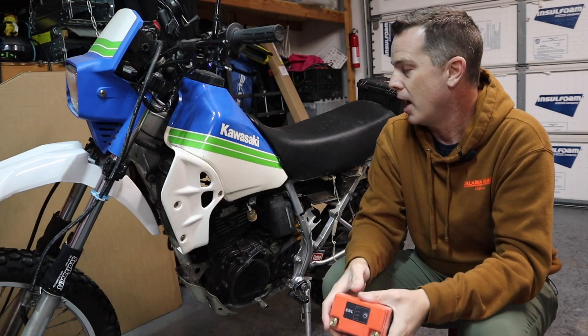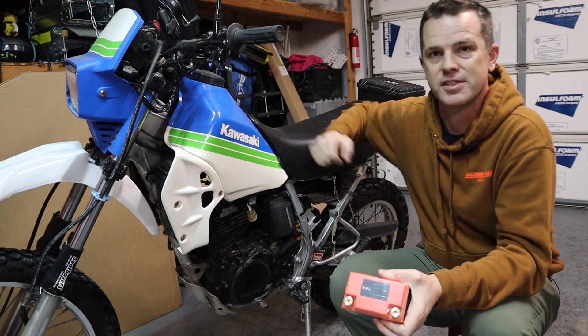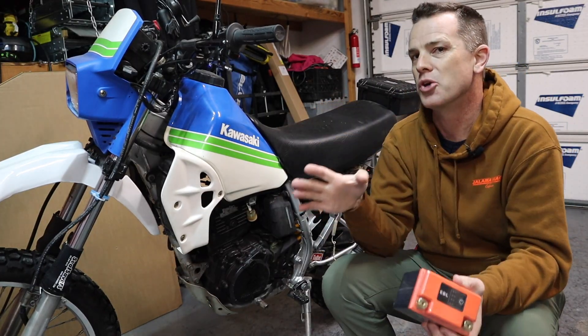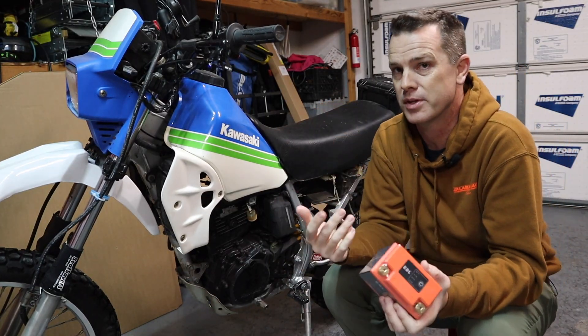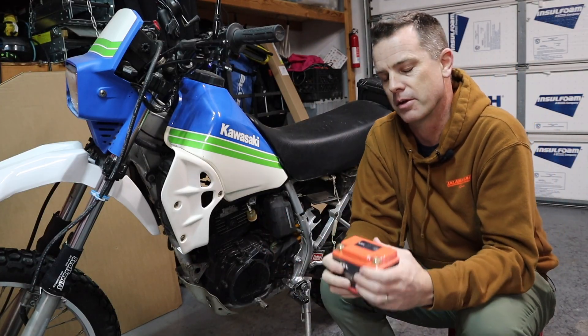The reason I'm doing it: I seem to be the angel of death when it comes to motorcycle batteries. I came out the other day, took this thing out of the desert to ride, and the battery was stone dead. Fortunately, this thing's a kickstart, so that doesn't matter that much, but it means none of my lights function correctly, and that's kind of bad if I'm going to take this out on the road.